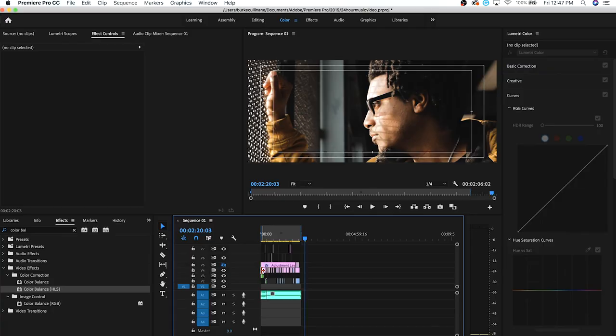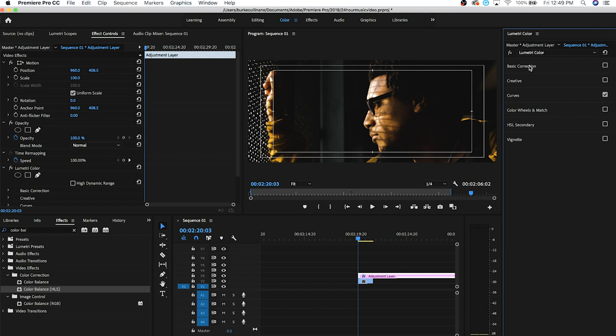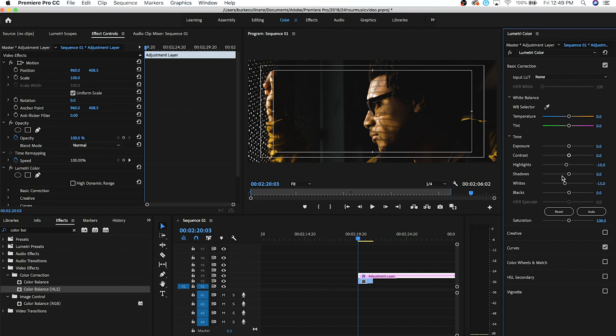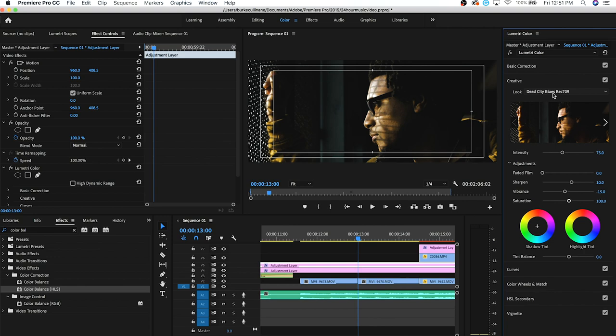Since this footage isn't super high dynamic range, I had to bring some information back with my curves. I brought the blacks down because I wanted it darker and more moody. I also lifted the very bottom edge slightly — when you lift it at the edge, it gives that filmy effect. After curves, I brought the highlights down as well. Then I went into Basic Correction — exposure, contrast, highlights, shadows, whites, blacks. That's just the color correction. The top adjustment layer is the color grade, and for that I used one of my custom LUTs that I created myself — I've never released them, but maybe I will.